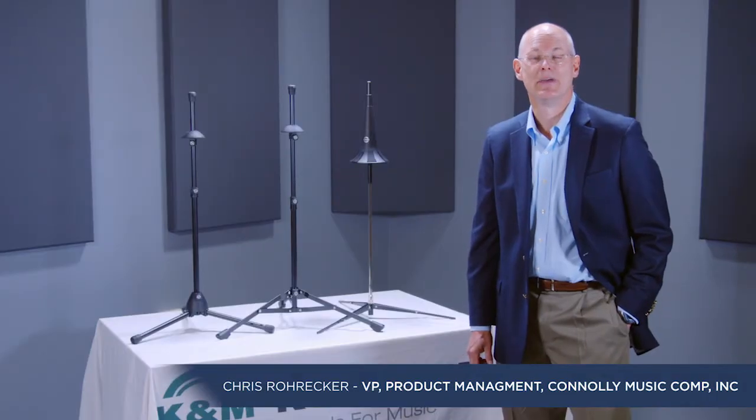Hi, I'm Chris from K&M, and I'm here to tell you today about K&M trombone stands. For over 65 years, K&M has been the musicians' trusted choice for their superior quality, precision-engineered, German-made stands.